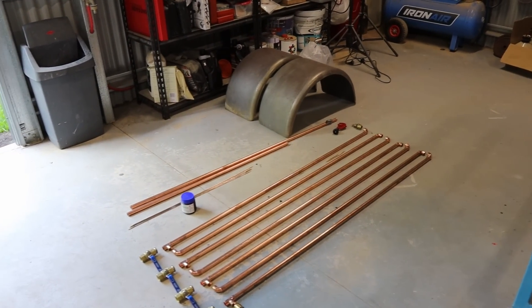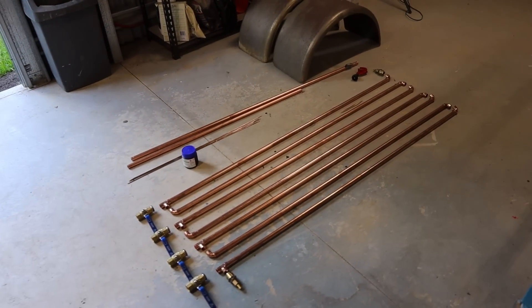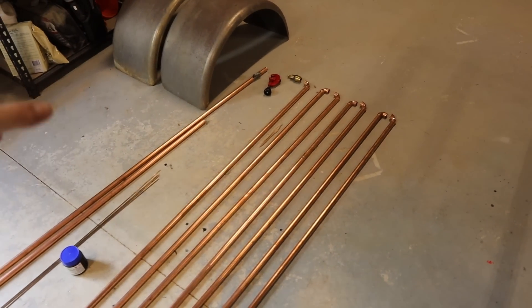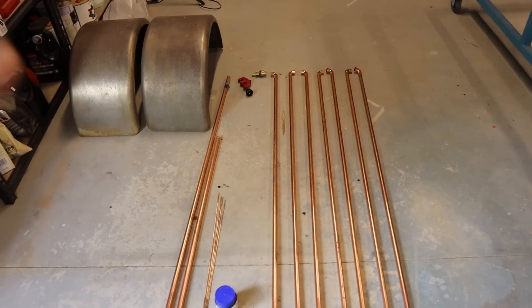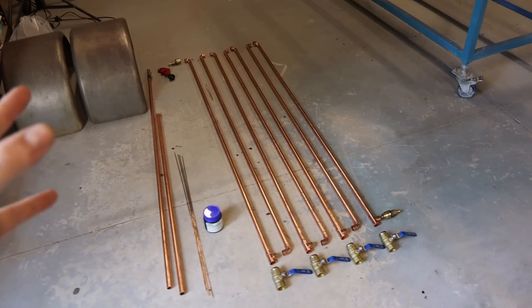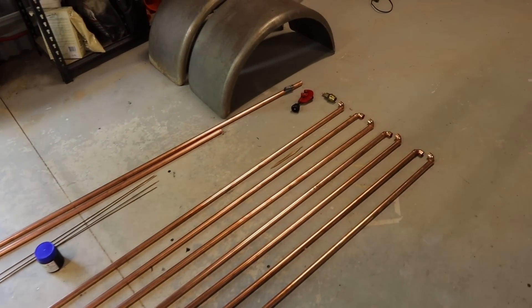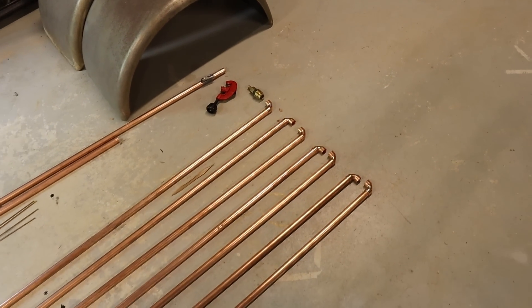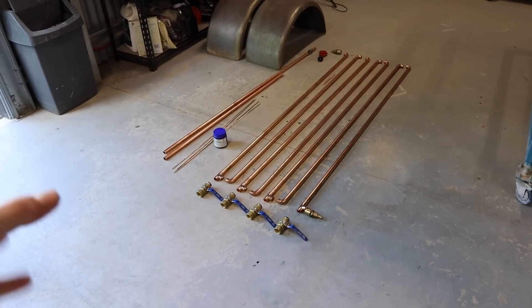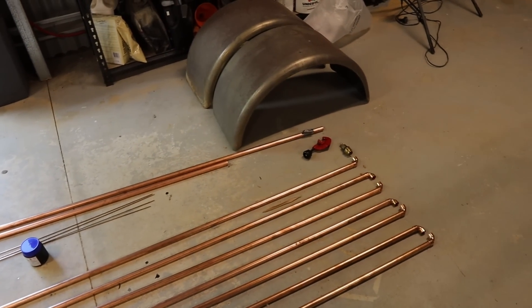There are a few videos on YouTube on how to make these things and apparently they work really well. It isn't my idea obviously, but most of the videos I watched are American, so I thought I'd make this video as an Australian version of it. All these parts I picked up from Reece Plumbing — Reece Plumbing is Australia-wide, so if you don't have one nearby you could probably just go to your local plumbing supply store. I did go to Bunnings to try and get all this stuff but they didn't have everything I needed.